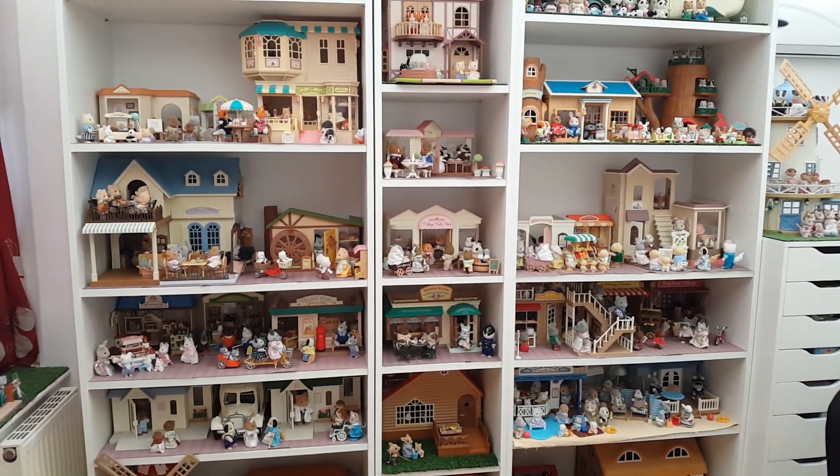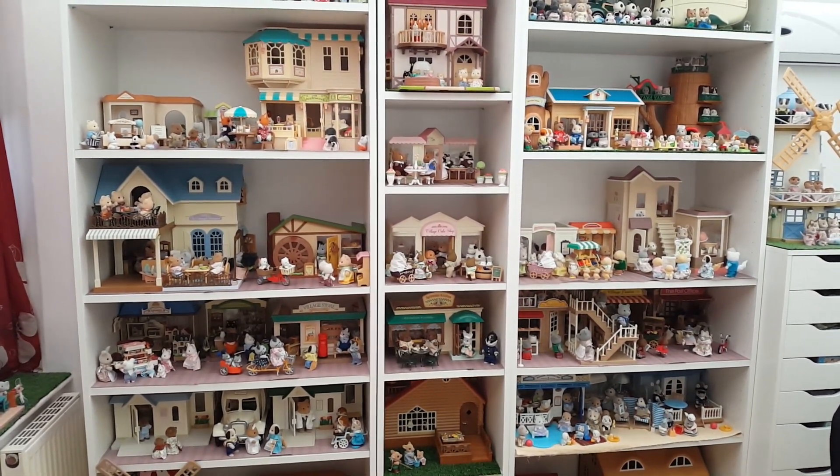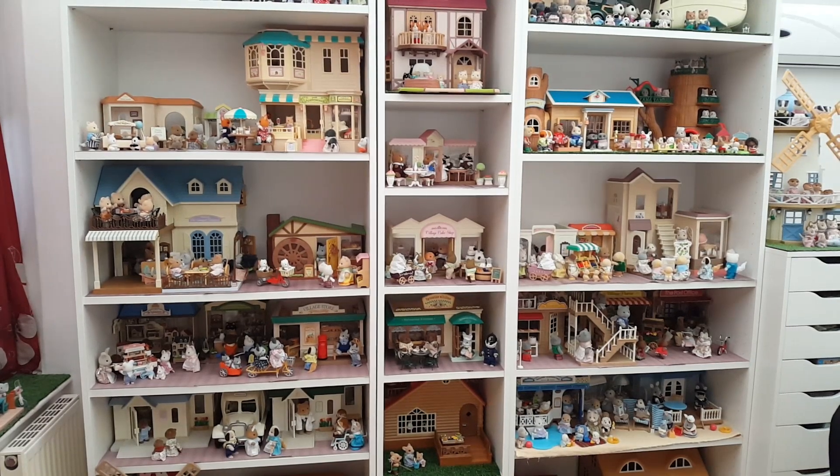Hi guys and welcome back to my channel! If you're new here, my name is Peachy and this channel is all about my Sylvanian Families collection. For today's video it's time to set up another shelf on my Sylvanian bookcase.